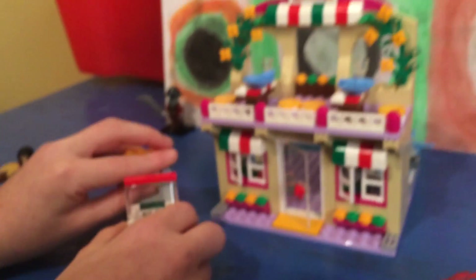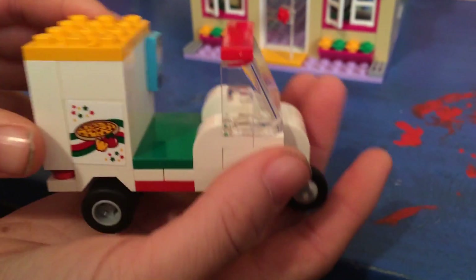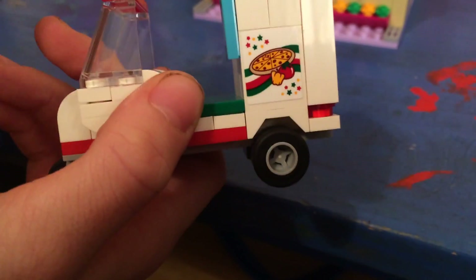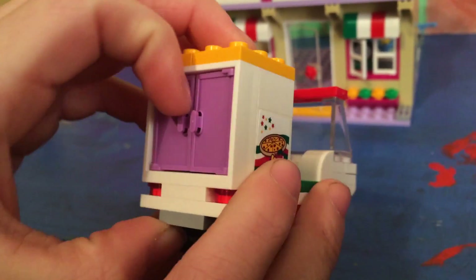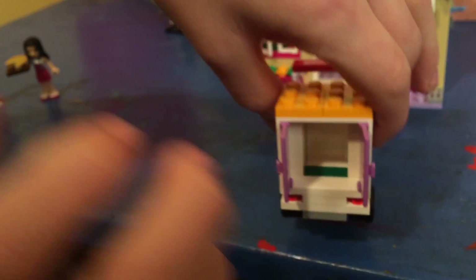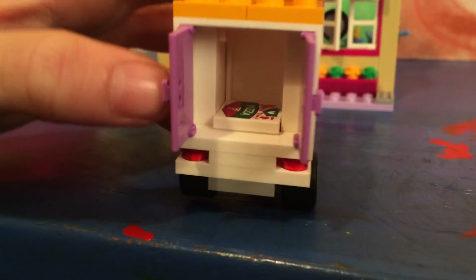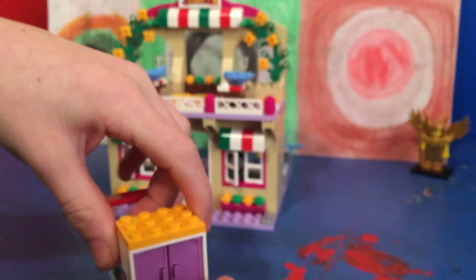The first thing we'll review is the pizza motorbike — this is how the pizza is delivered. You can see there's a sticker here and a sticker on the other side, and it has the main colors of white, red, and green, which are kind of the colors of Italy. There are two little red lights at the back. You can open up the back and inside there's a good amount of space to put in pizza, then close it up and drive away.